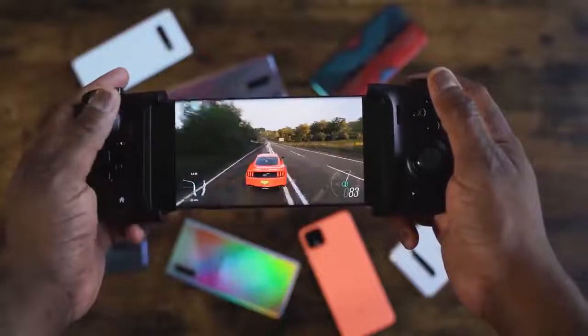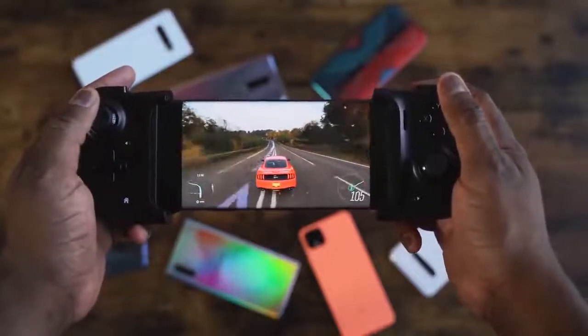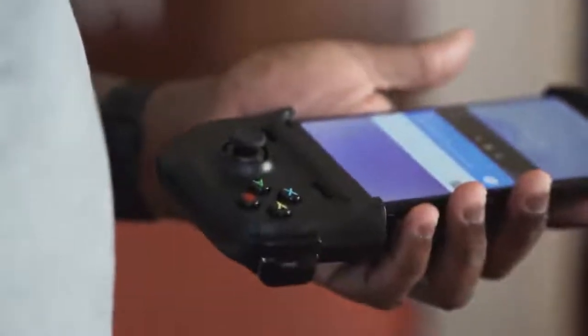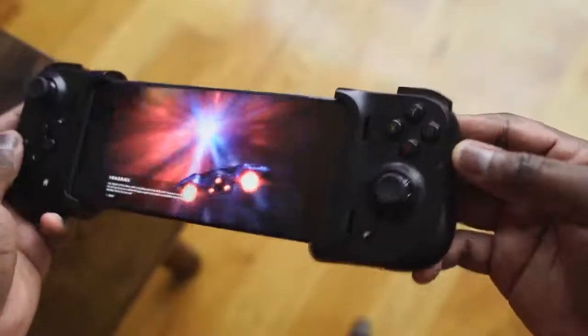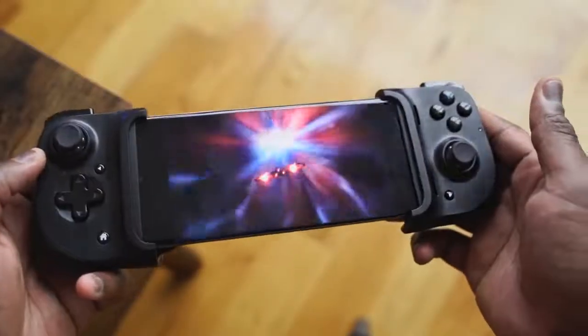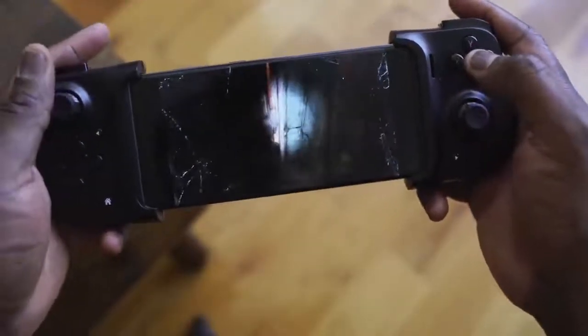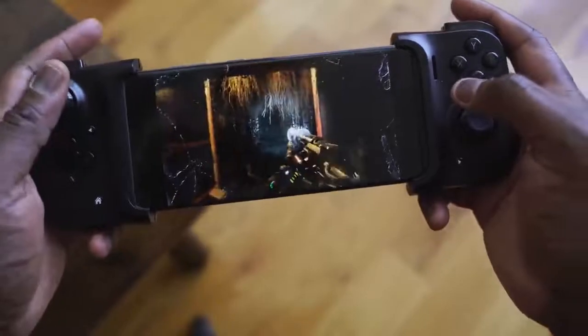You've got options like the Jungle Cat, which offers Bluetooth connectivity and is smaller and more portable, while you've got the Kishi, which takes you to a full gaming experience plugged in directly and gives you really good gameplay functionality. I'd like to see more improvements and a more synergistic approach, especially on the Android side, where once I plug this in, it should work with any game I pick up.